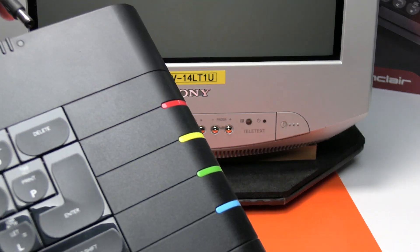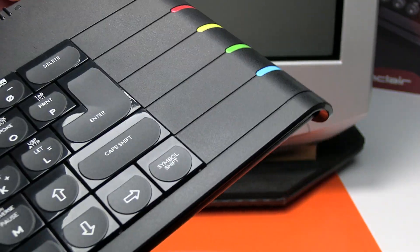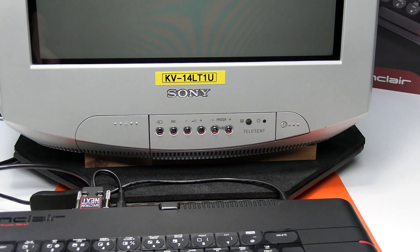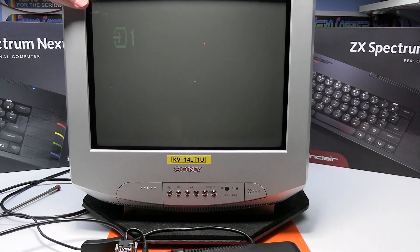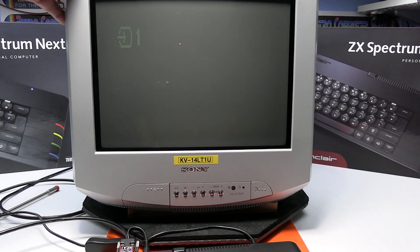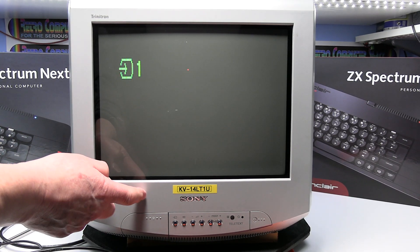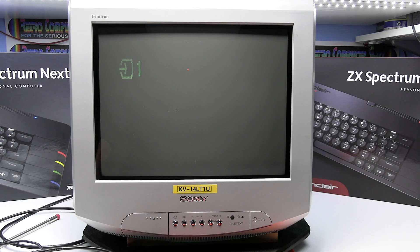One more connection — that's the power. Make sure you've got the SCART input selected on your TV. This one's already switched on and the AV input is already selected, which on most Sonys with one SCART is just AV one.